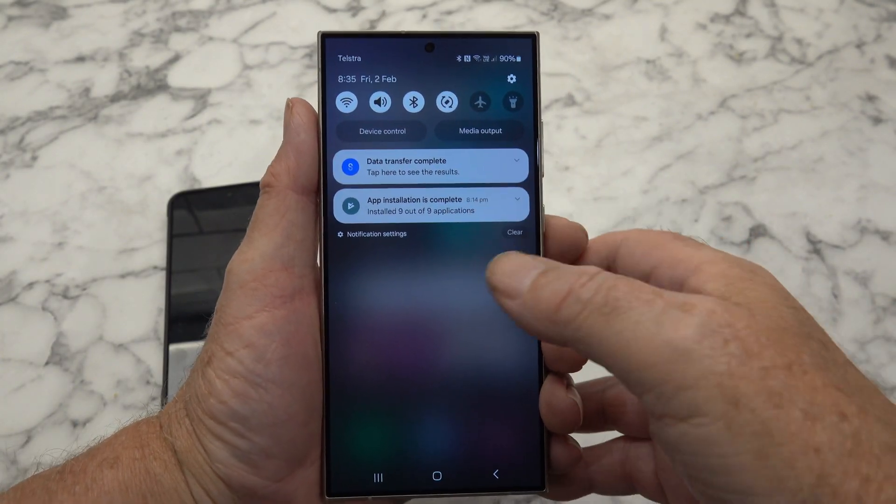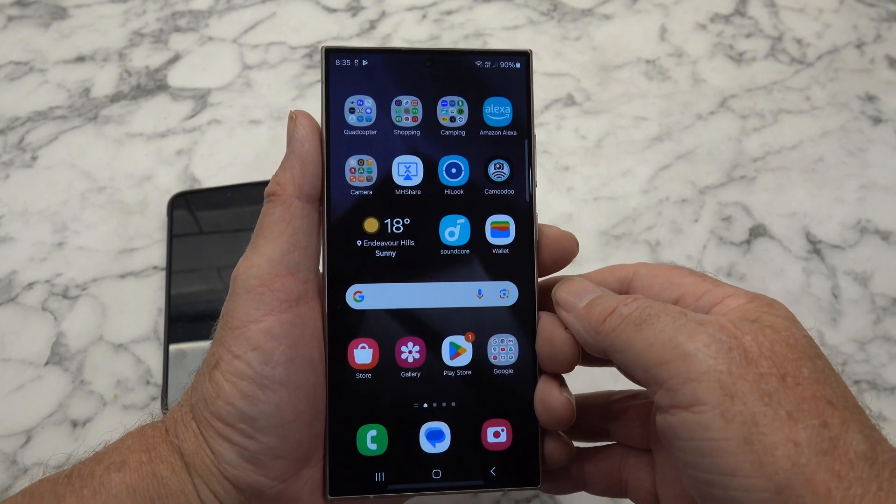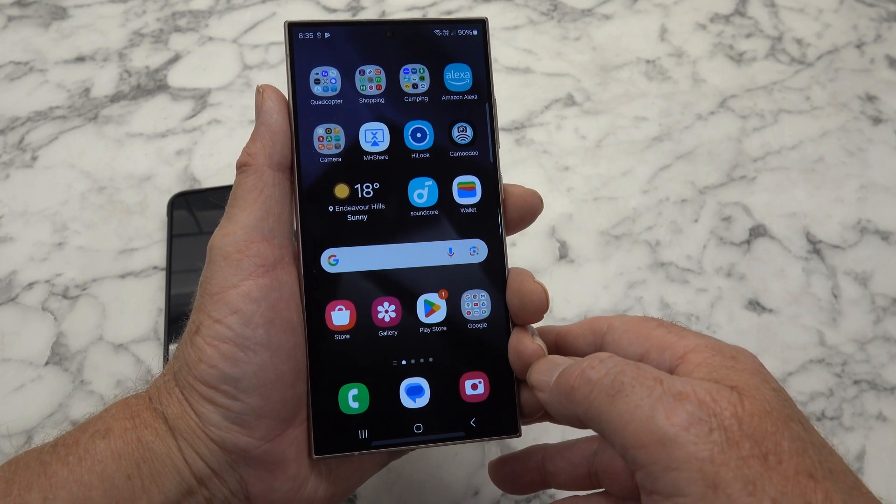Well, it's now completed and we get on to play with it and see what it can do. Obviously I'll be looking at the camera - that's number one for me.